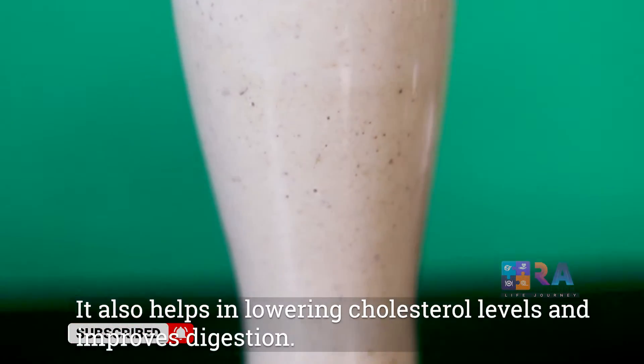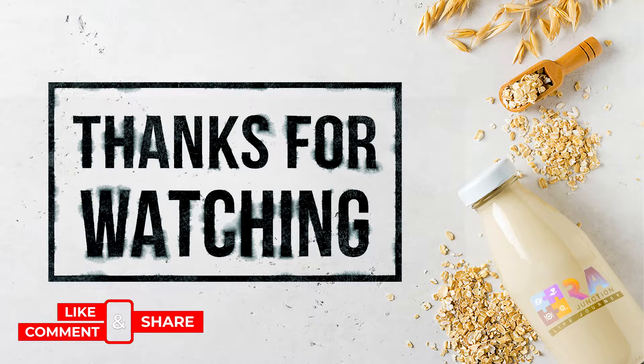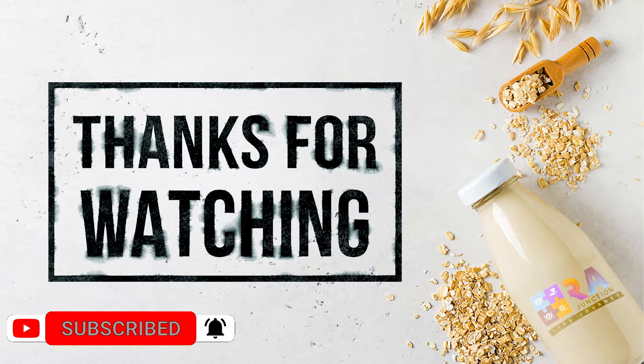It also helps in lowering cholesterol levels and improves your digestion. Hope you guys liked this video — do try this recipe at home and don't forget to subscribe to our channel.